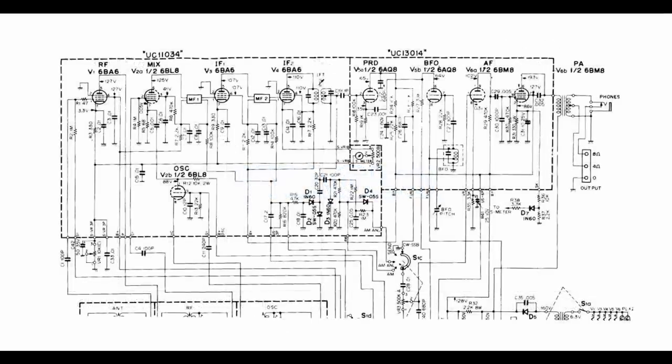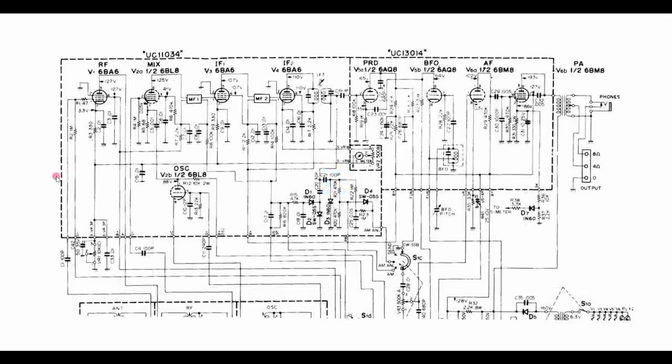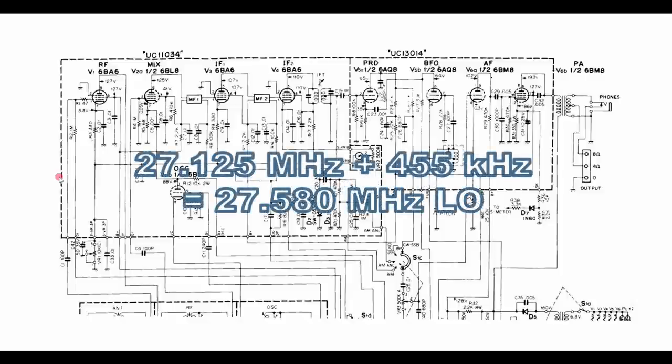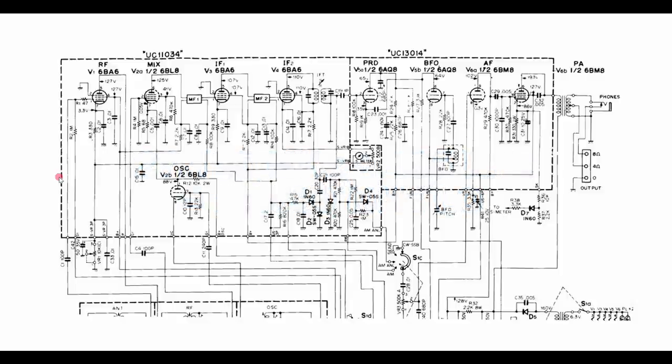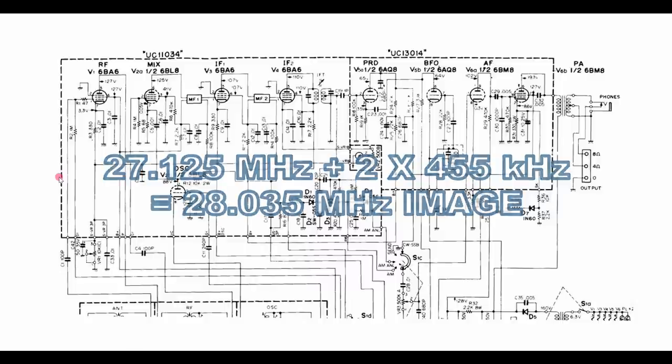The HA700 receiver uses high-side injection — the local oscillator is tuned 455 kilohertz higher than the frequency you're actually tuned to. Let's say we want to receive CB channel 14 on band number 5, that's 27.125 megahertz. The local oscillator is tuned 455 kilohertz higher, or at 27.580 megahertz. The image frequency is located twice the IF, or 910 kilohertz higher than the frequency we're tuning. So if we're tuning 27.125, we add 910 kilohertz and end up with our image occurring at 28.035 megahertz in the 10-meter ham band. If we only have 15 or 20 dB of image rejection, your ham neighbor sending code on 28.035 is going to come right straight in.